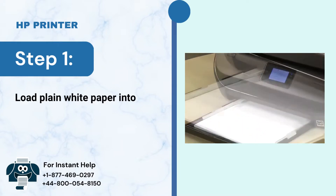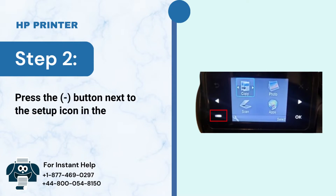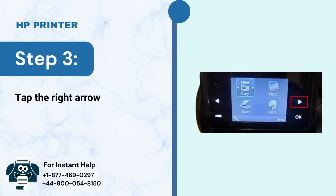Load plain white paper into the tray. Step 2: Press the minus button next to the setup icon in the lower left corner of the control panel. Step 3: Tap the right arrow button to select Tools.